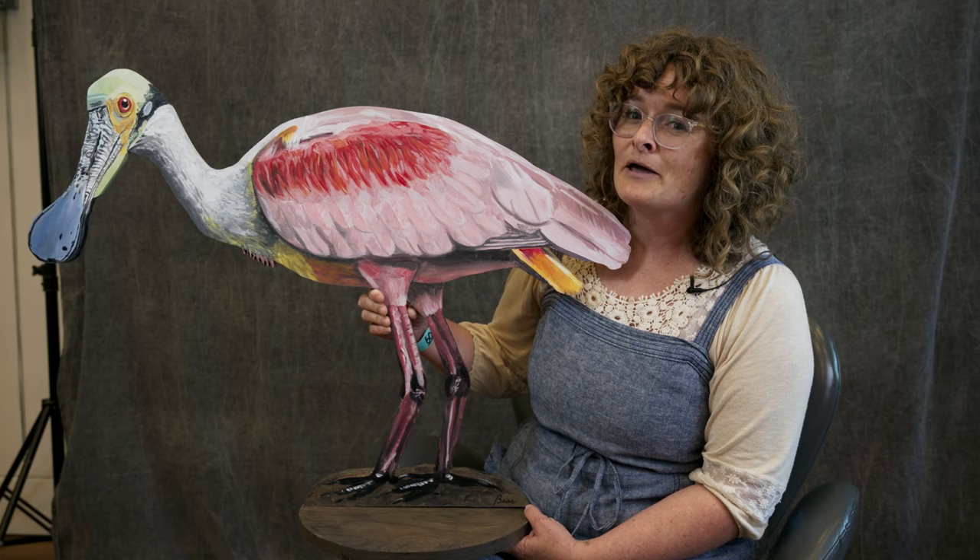I've only painted 24 so far, but what's special about the Roseate Shoebill is that I painted this one on my 40th birthday. That was my first goal — 40 birds — but my new goal is 160. I think it'll take me probably about all year.